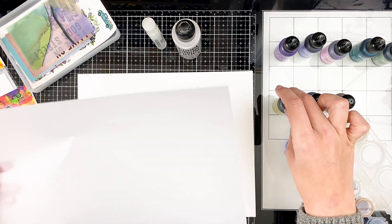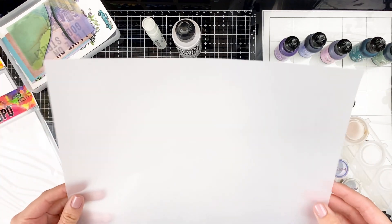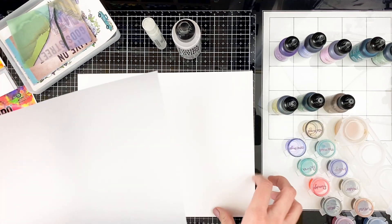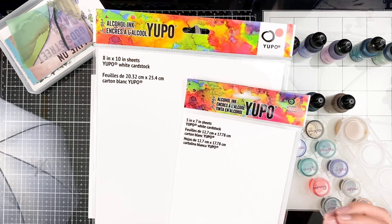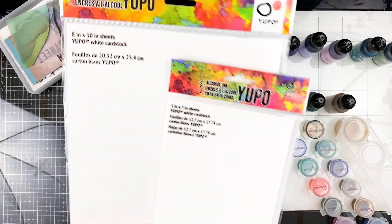This isn't the most perfect medium for alcohol inks, but you definitely can do it, and I'll be showing you how to get a similar effect. Another option is to create on some Yupo paper — this is most commonly what is used with alcohol inks. Yupo paper is basically like a plastic paper; it's non-porous, you can't tear it, you can cut it, and it comes in a variety of different sizes.